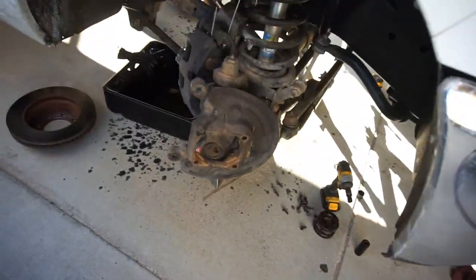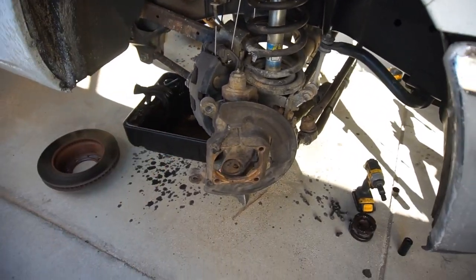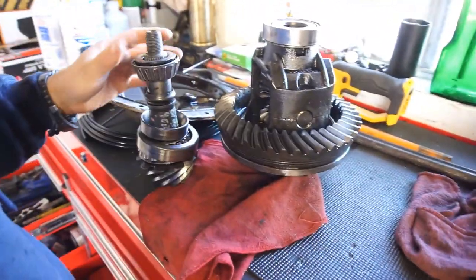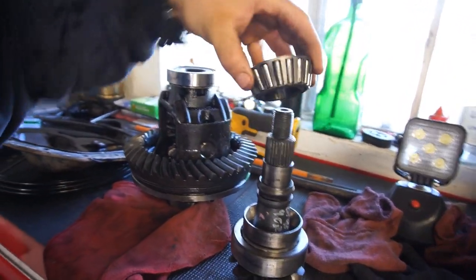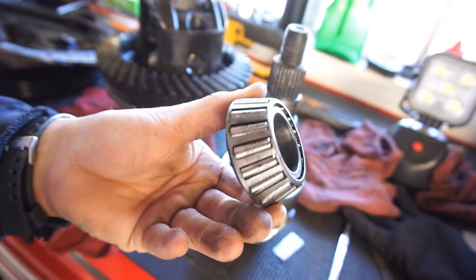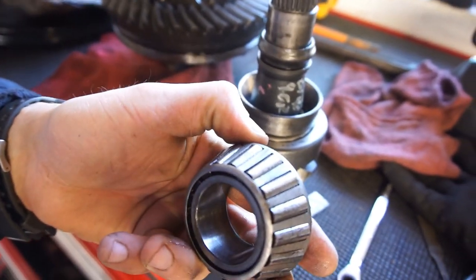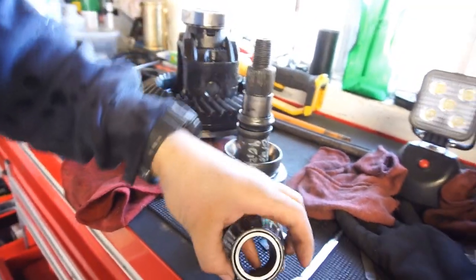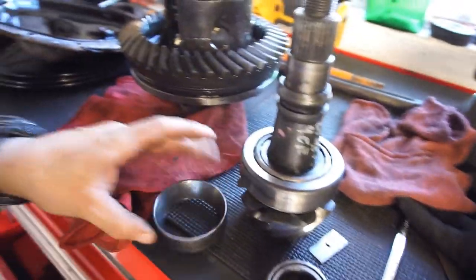Everything looks good, no wear marks. I got the brake caliper hanger over there. I did change the oil — I always change it when it's hot. So let's get to the noise. This is where the drive shaft yoke connects, and this bearing is shot — shot, shot, shot. It's all pitted. I'll show you: that one comes off, here's the race. Let me clean the race a little bit.